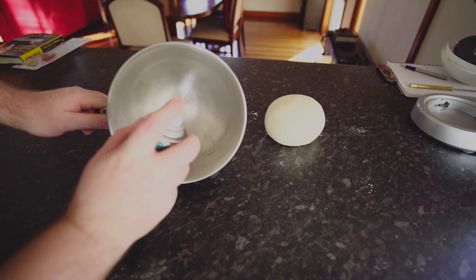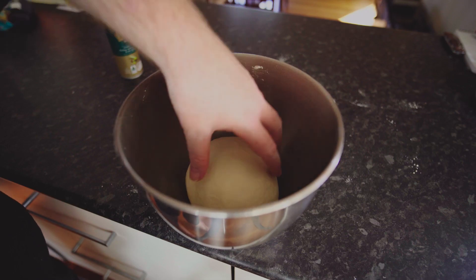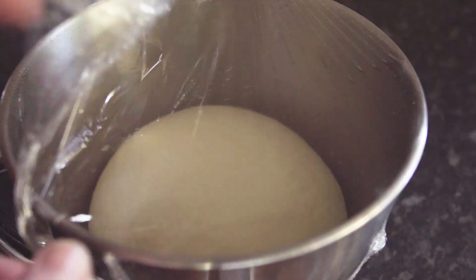Form it into a ball, then oil your bowl and chuck it in there, cover with some cling film and let it rise for about an hour.